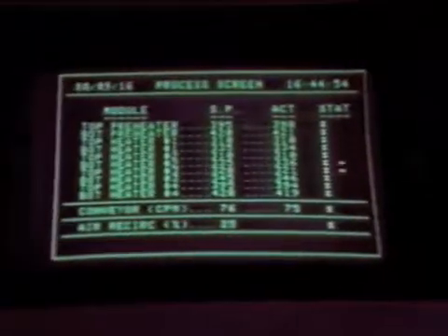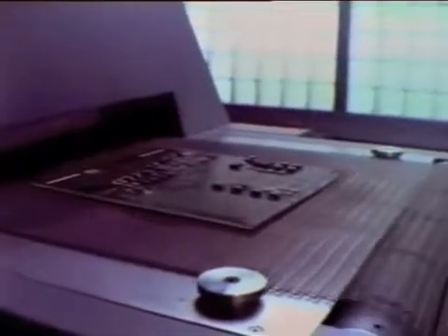Next, the board is sent into a computer-controlled oven, which first dissolves any oxides that may be on the components. This leaves only pure tin and copper to ensure the best solder joints. Then the board is uniformly heated to 215 degrees centigrade, making a perfect metallurgical joint with the solder. When the board emerges from the oven, the surface mount process is complete.